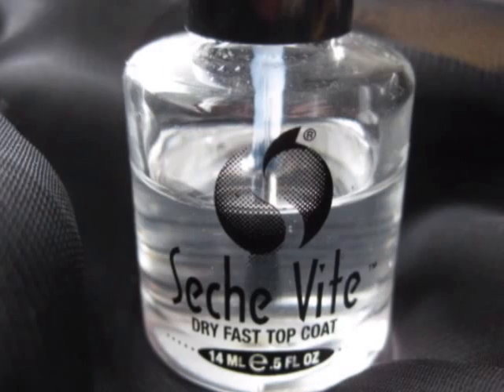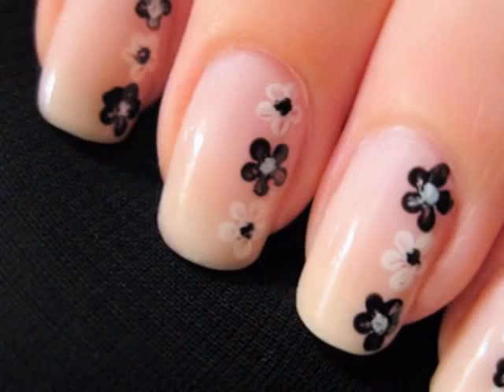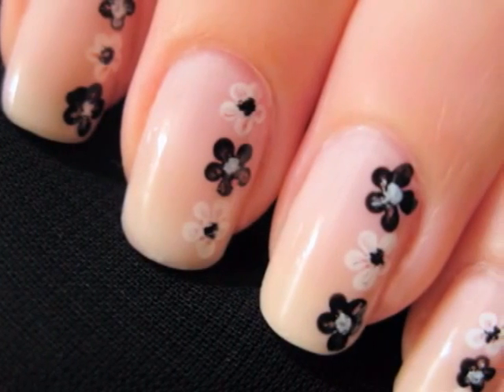Use a top coat over your design to help it last as long as possible. And that's it — simple and easy, just the way we like it.